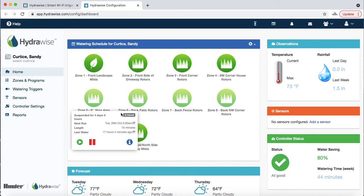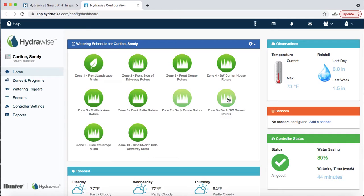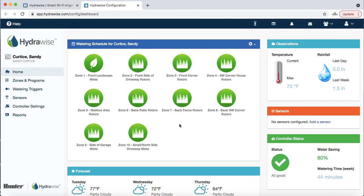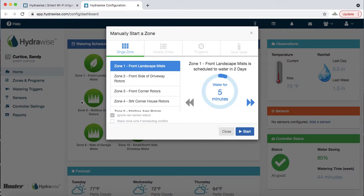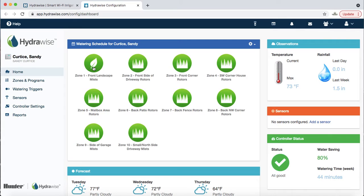Pretty straightforward — most of this is intuitive, though it takes a little practice. Most of these functions people don't know about until we inform them. Next, let's say you just wanted to run one zone: hit the play button, it asks how long — say 12 minutes — then hit Start. The icon turns blue. If you want to stop it, hit the stop button. That's how you turn zones on and off.